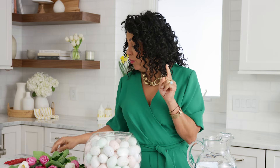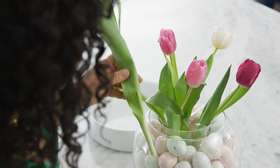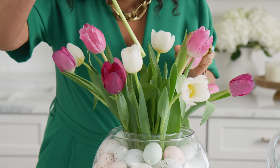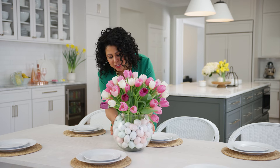For my tulips, I decided to go for a very monochromatic look. I like to line them up right next to it so I can get an idea of the height, and then just trim at an angle. By using the tape it really allows you to create a nice composition and keeps them in their form. Look at how beautiful that turned out — I just love the eggs and the tulips!